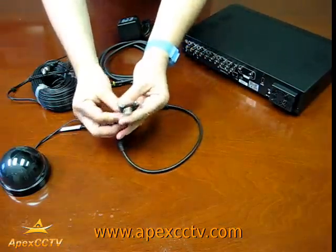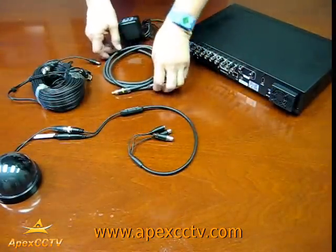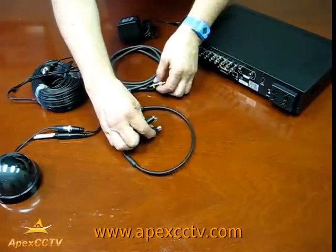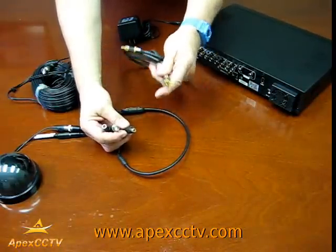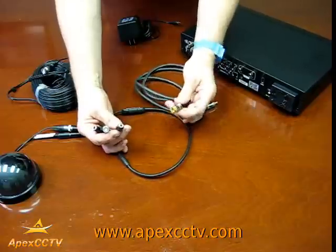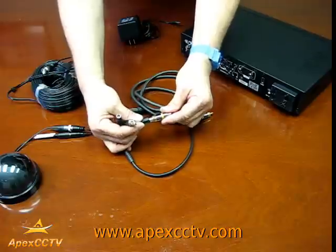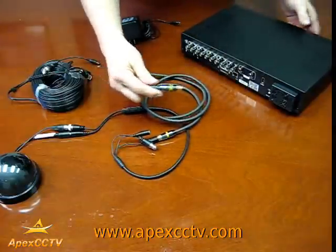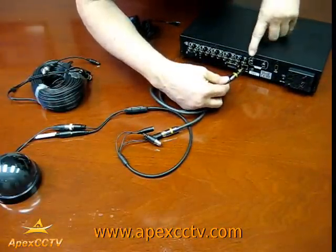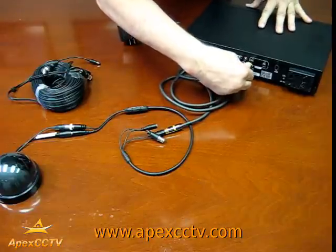To attach these three to the back of the DVR: first, for the audio cable, take an audio RCA connector such as this cable here. You've got the female and the male end and you put them together. Take the other female end and it goes into the male end — this is the audio input on this model and it just attaches right there.